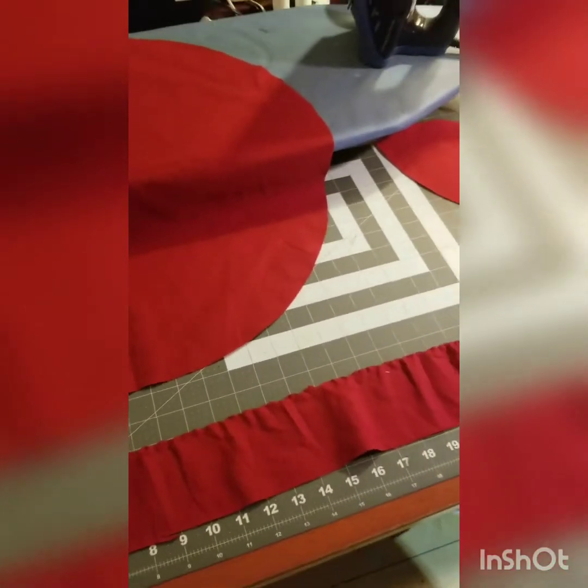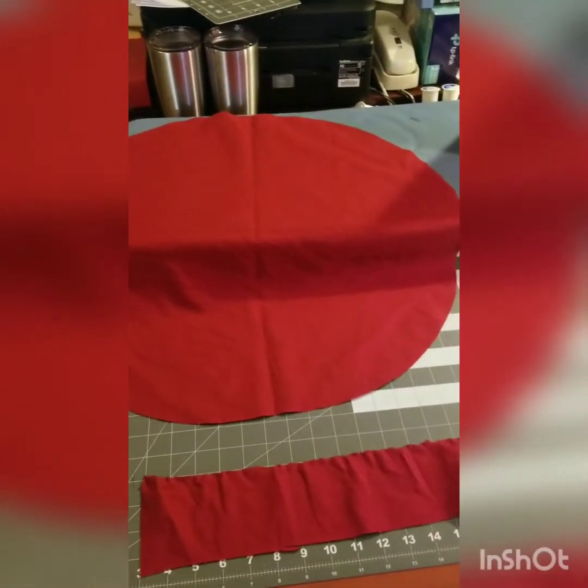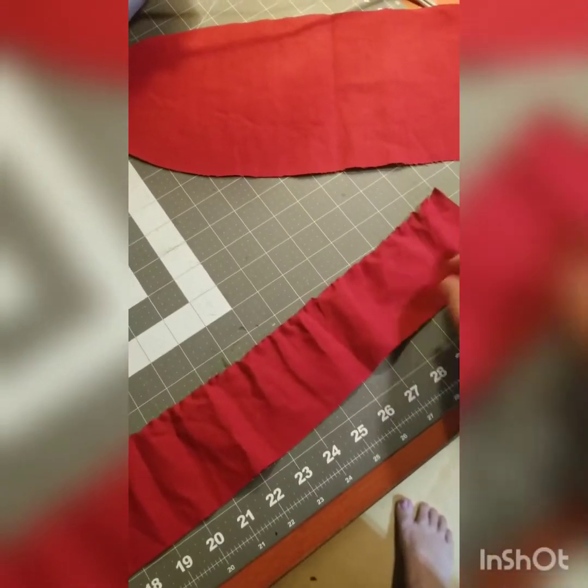We're going to put the bouffant ponytail cap together now. The ponytail cap has three pattern pieces: a large ellipsis, that piece, and a long strap. We're going to start with the long strap.